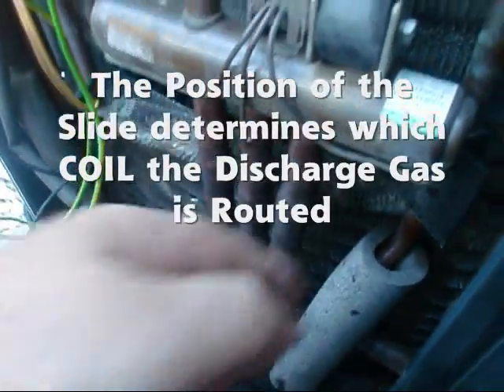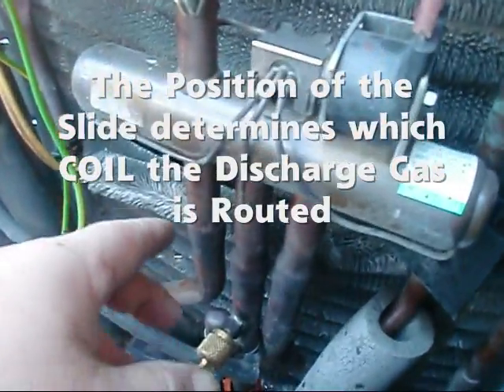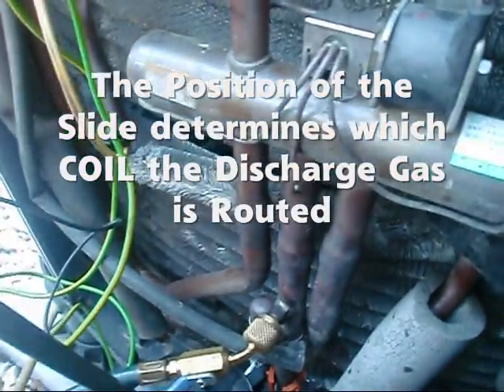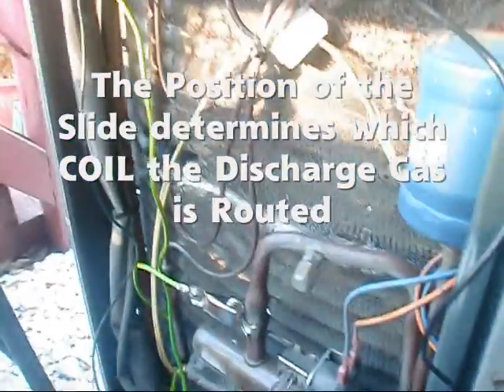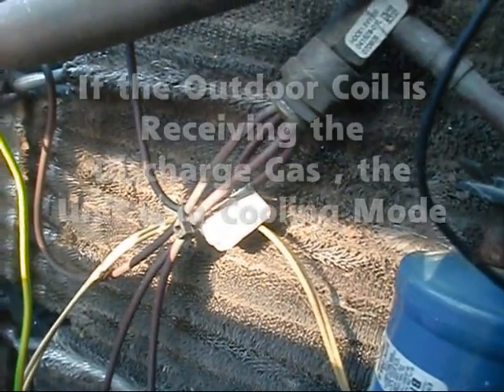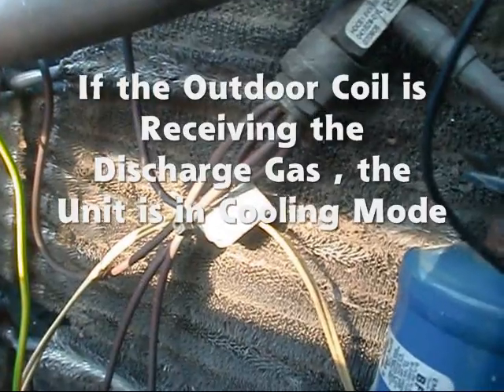This one here is hot to the touch. Now in the cooling mode, this one here would be hot to the touch, and this one here would be cold to the touch. Basically you can look at it as the flow of refrigerant — it's either hitting one TXV or it's bypassing the TXV.